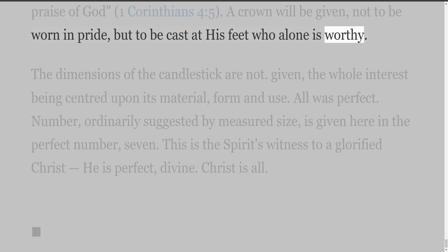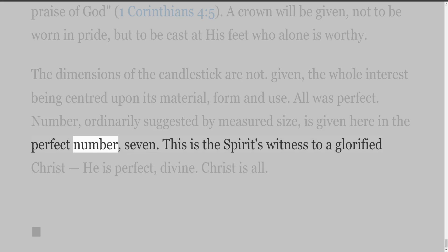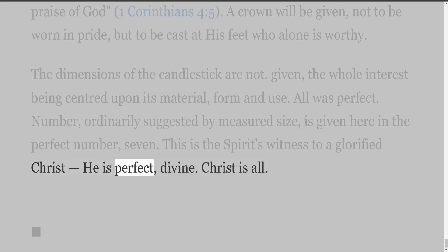The dimensions of the candlestick are not given, the whole interest being centered upon its material, form and use. All was perfect. Number, ordinarily suggested by measured size, is given here in the perfect number seven. This is the Spirit's witness to a glorified Christ — He is perfect, divine. Christ is all.